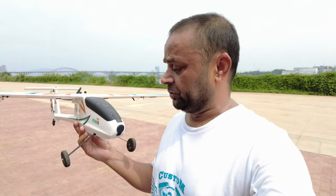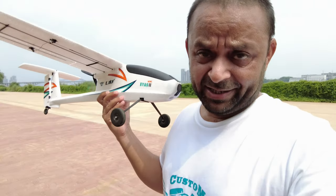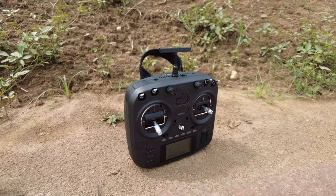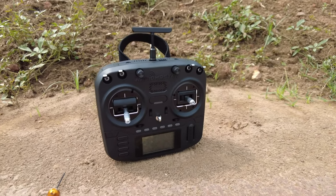Bismillahirrahmanirrahim, salaam and greetings — Alishan here. Welcome to the second video of the eSky Mini ES2. In this video I'm going to show you how to bind and fly this sweet little aircraft with the Radio Master Boxer Edge TX 4-in-1 radio controller.